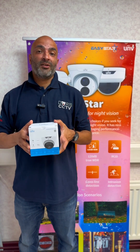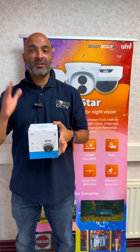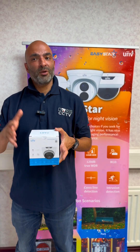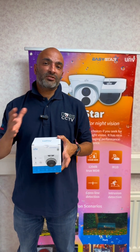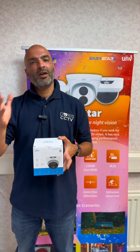Like I mentioned, it's 5 megapixel, the lens size is 1.6 millimeter, 20 meter IR. It's got a built-in microphone. It also has smart intrusion detection so it can differentiate between human and vehicle.